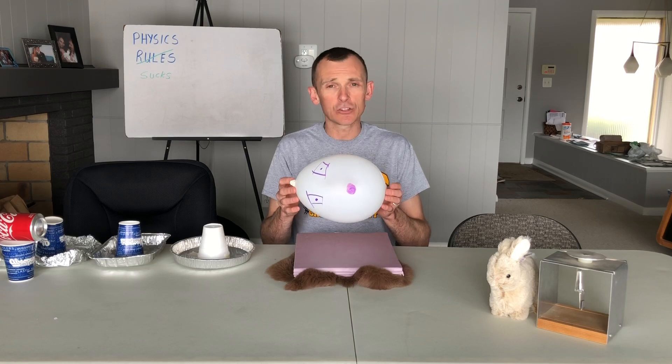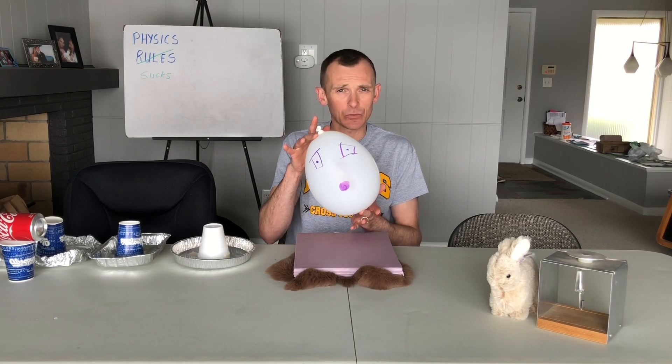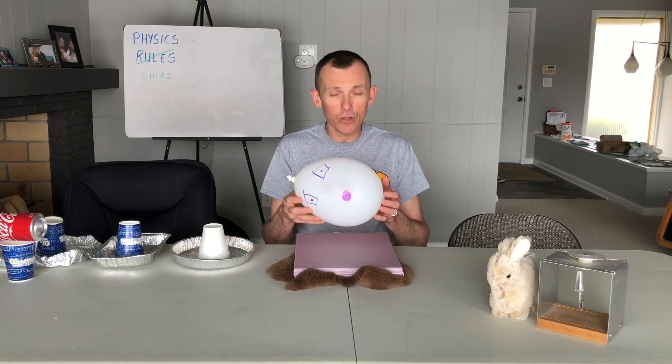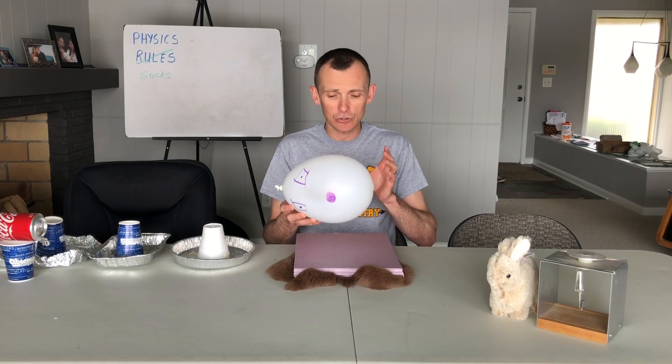If you don't have that, a balloon is a possibility. We know that when you place charge on an insulator it stays in one spot, so being able to tell one side from the other would be useful — a face or an X with a sharpie would work. This styrofoam is going to work better than a balloon, but a balloon does have the ability to work.